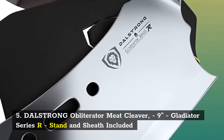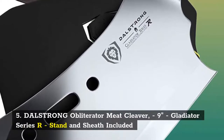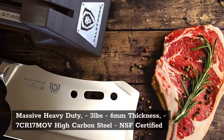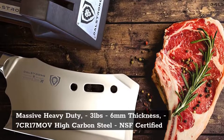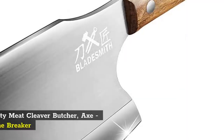Number 5: Dal Strong Obliterator Meat Cleaver, 9 Inches, Gladiator Series R, Stand and Sheath Included, Massive Heavy Duty, 3lb 6mm Thickness, 7CR17 High Carbon Steel, NSF Certified.